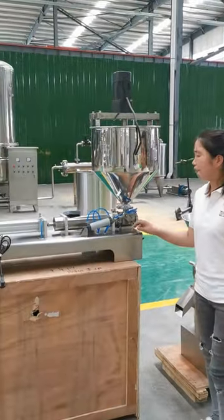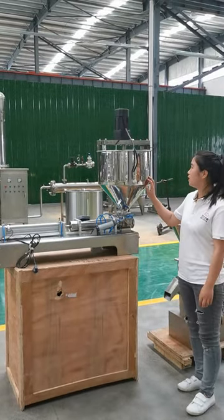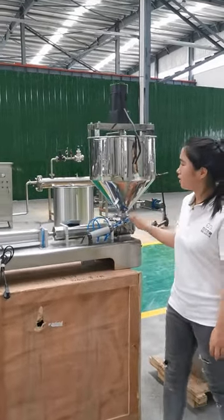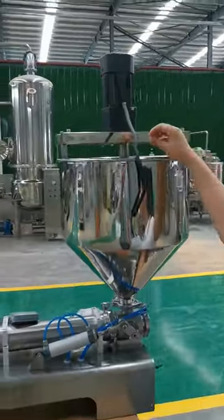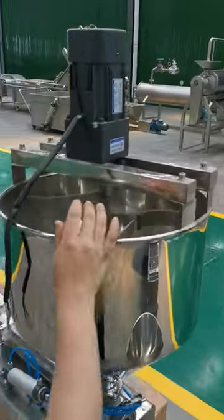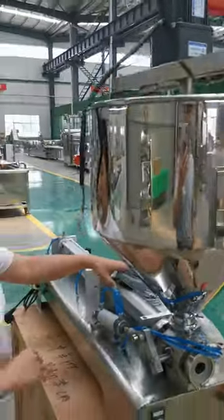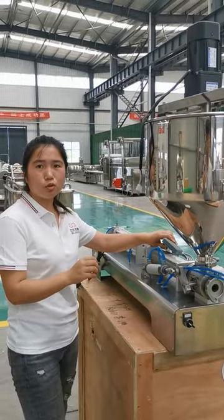The final machine is the peanut butter filling machine. You can see this is the single head peanut butter filling machine. There is also a mixing function inside the hopper. You can press this button to fill the peanut butter into your bottle.